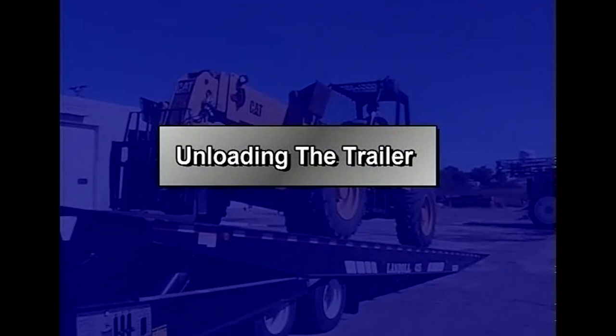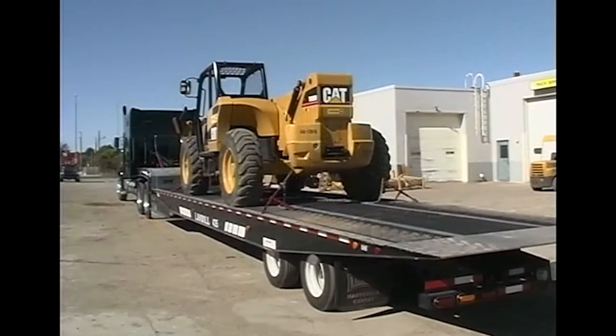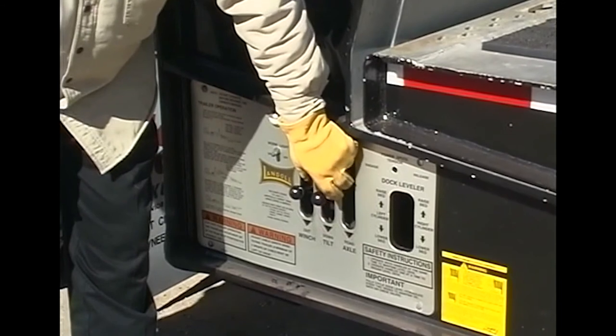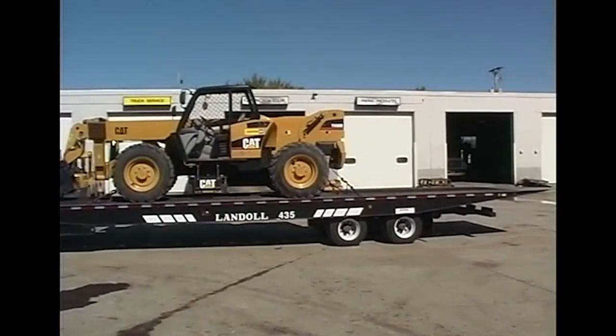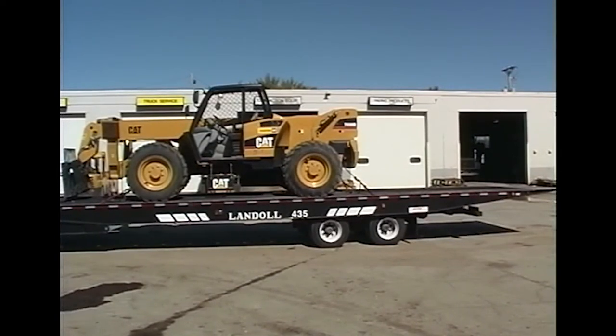To unload, position the tractor and trailer in a straight line on a solid level surface. Set the truck's parking brake and trailer brakes before exiting the cab. If your load is centered on the trailer deck, move it forward as far as practical. Reset the payload vehicle's parking brake, re-secure the load, and then release the trailer brakes. Activate the axle control lever on the control panel or the wireless remote and move the undercarriage forward 5 to 8 feet or just behind the loaded trailer's center of gravity.